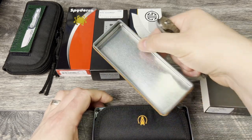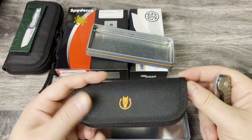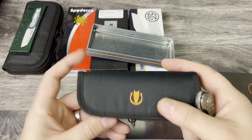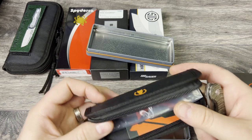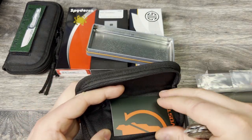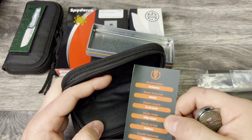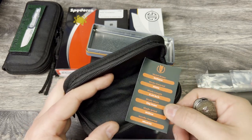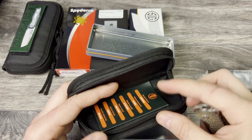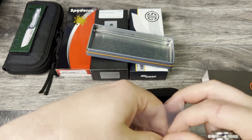It includes everything that you see in the box — you get the sleeve, the tin container, and they gave you a lot for your money: the taco for the knife itself, the sleeve it came in, and you get their certificate of authenticity. You can see M390, clip point, hollow grind, micarta scales. This one will be going in the box until someone decides to pick it up.